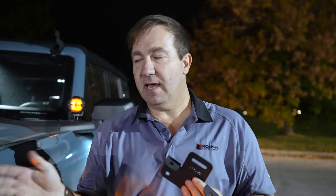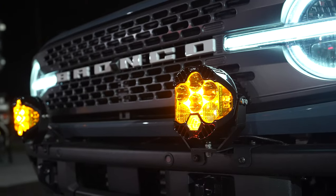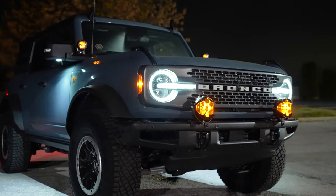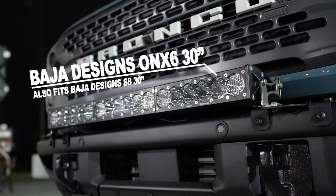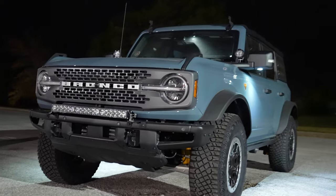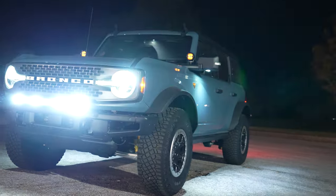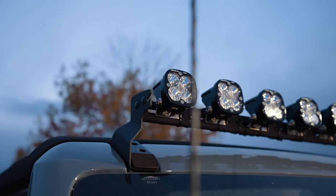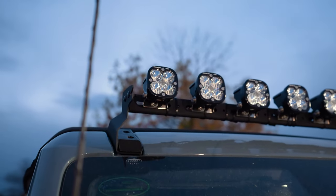We're going to show you first the LP6s. We're going to go ahead and turn on the main light so you can see the amber light. This is the Onyx 6 30-inch light bar now on our Universal Post Mounts. Now we're going to turn on the light bar.